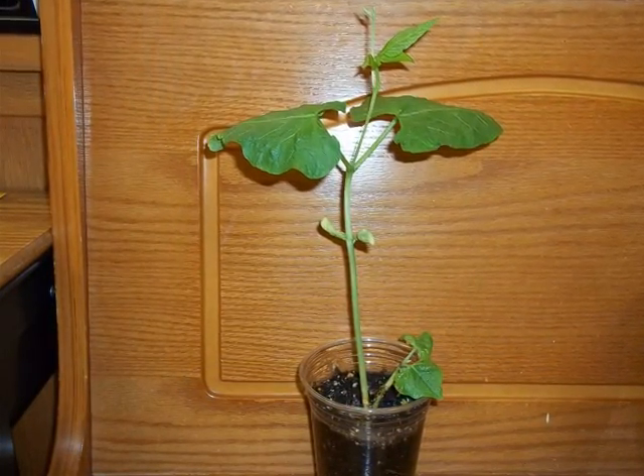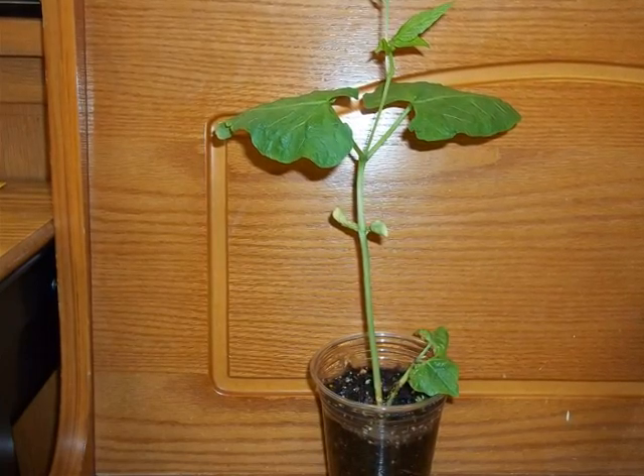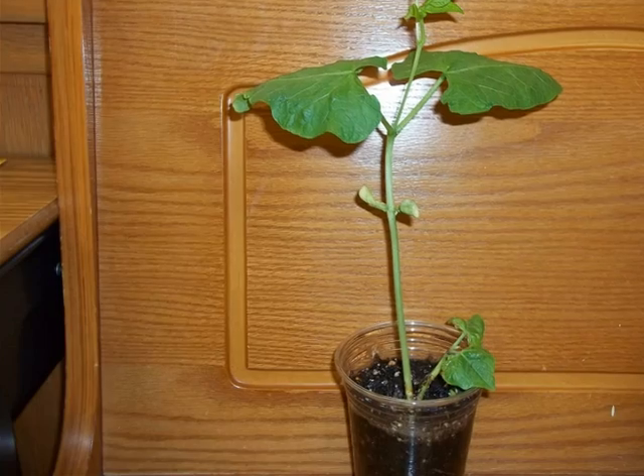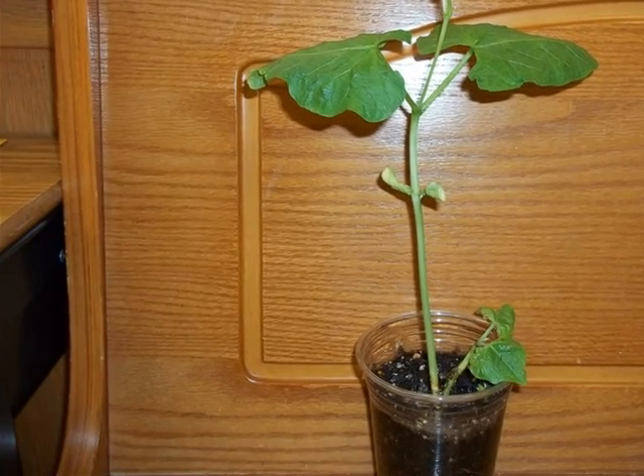Notice that the leaves are growing from the middle, have grown taller, and the bean has shrunk even smaller. The stem is longer and there is a leaf unfolding.